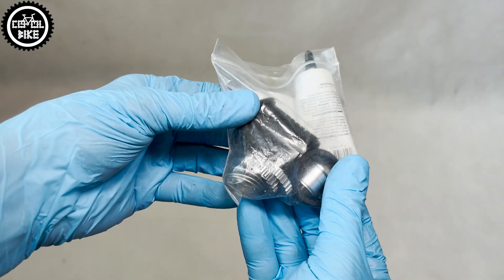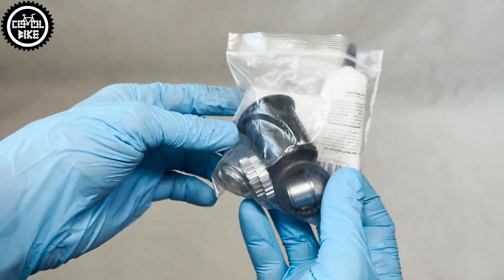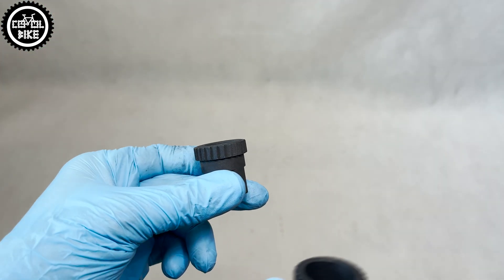To perform this modification you will need a conversion kit, two special keys — one for the ring with a pulse and the other for the ratchet.